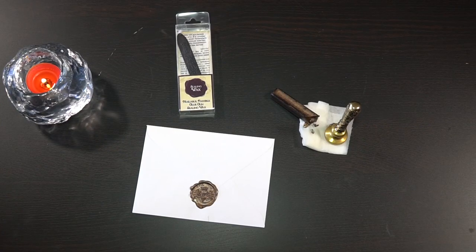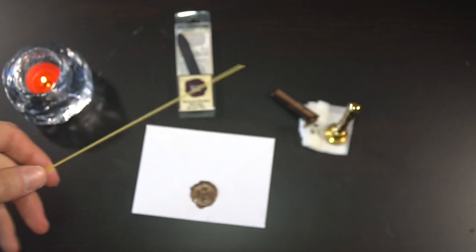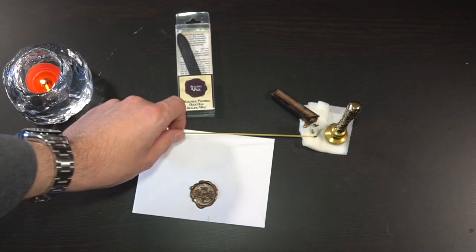Quick life hack: this is a piece of spaghetti. If you ever find the candle flame is too deep to reach, spaghetti is flammable — so if you light it on the stove, you can get the job done.